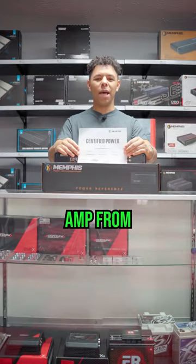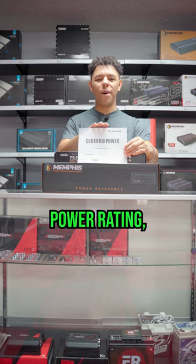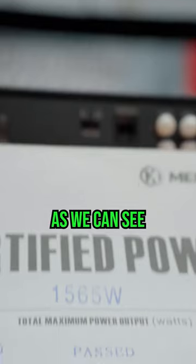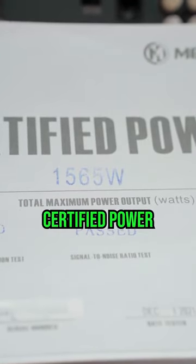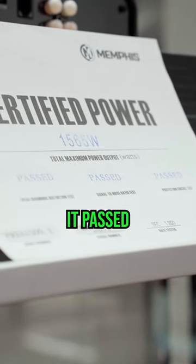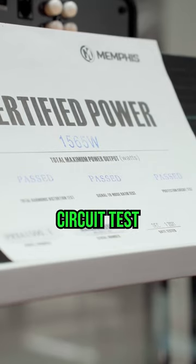When you purchase this amp from Memphis Audio it does come with the certified power rating, which is really nice because a lot of amplifiers don't do it. As we can see it does 1565 watts RMS and that's certified power. It passed the total harmonic distortion test, the signal to noise ratio test, and the protection circuit test as well.